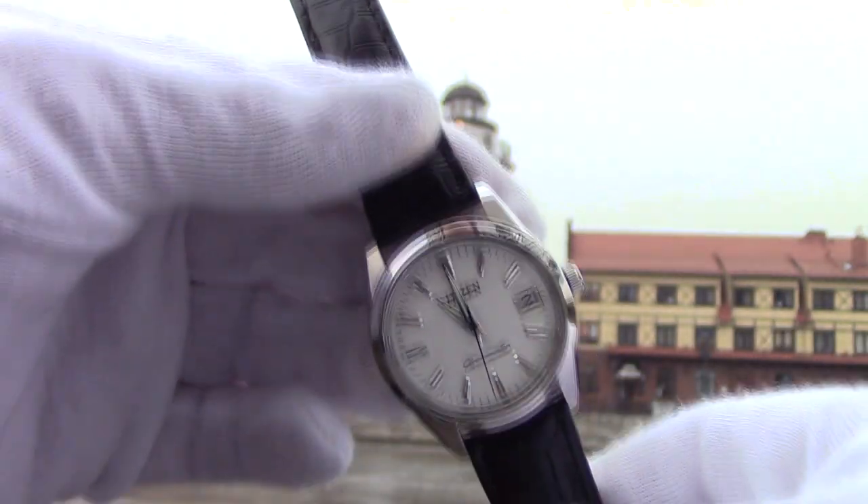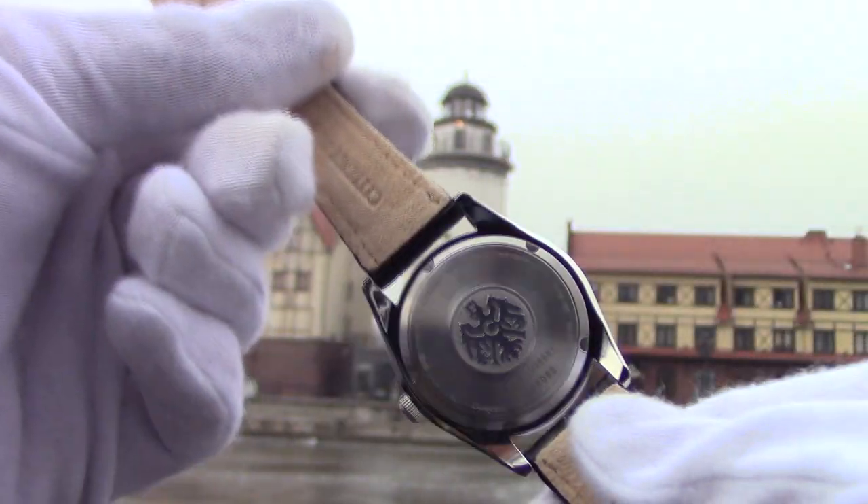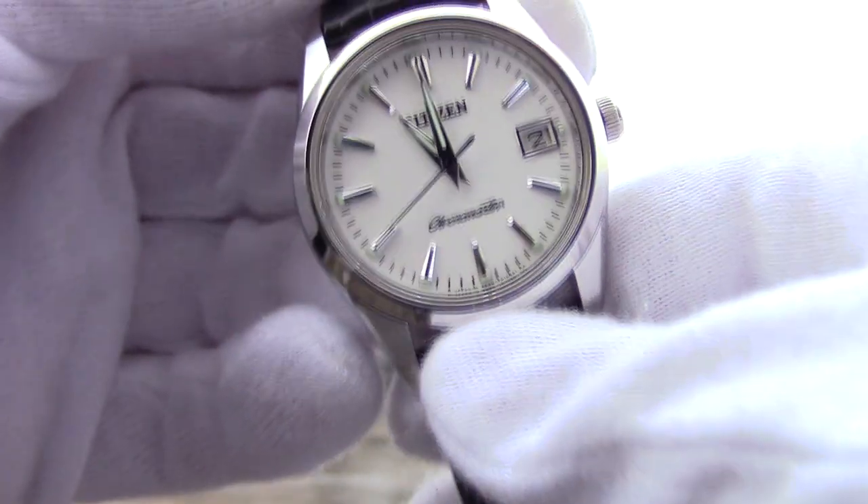It is not sold outside of Japan, and for us Europeans and Americans, Chronomaster is very exotic and unusual. This particular model is one of the most affordable among the line — it costs a little less than $2000.